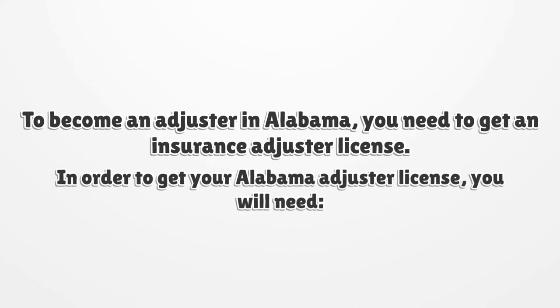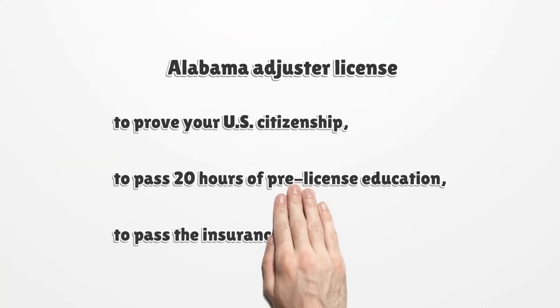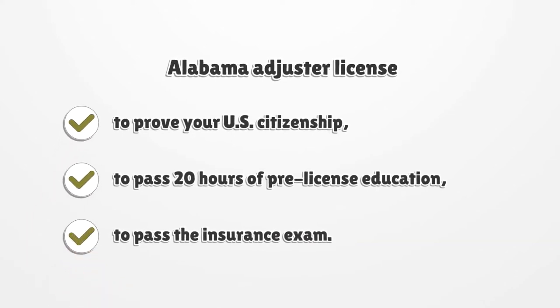To become an adjuster in Alabama, you need to get an insurance adjuster license. In order to get your Alabama adjuster license, you will need to prove your U.S. citizenship, to pass 20 hours of pre-license education, and to pass the insurance exam.